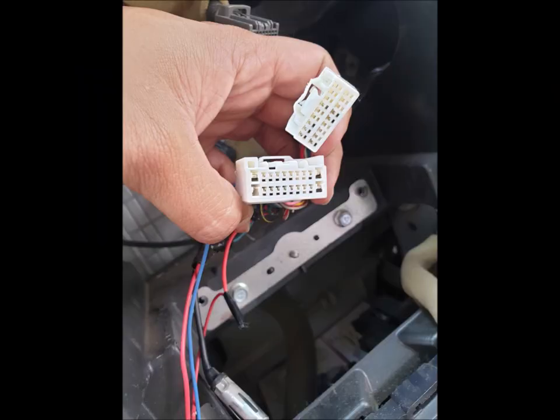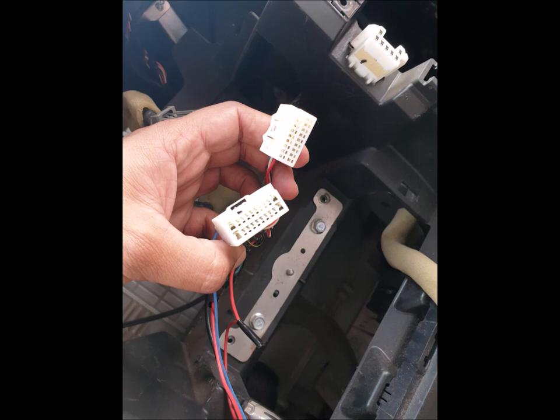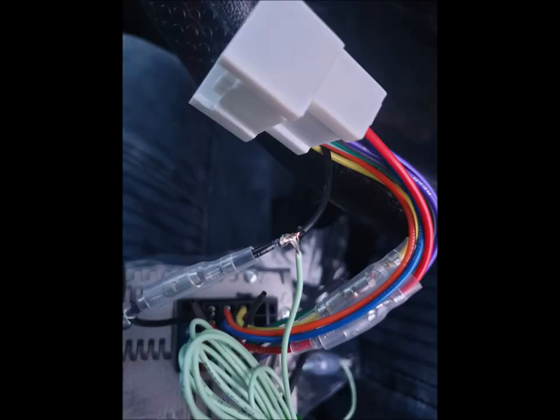After taking everything out, I went to Repco, got the APP-0113 harness, fitted it in, and lo and behold it immediately started to work. Everyone was concerned about sound issues, but there was absolutely no issue with the sound — everything worked perfectly, even though it only connected to one connector. I'm not sure what the other one was for.